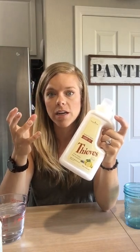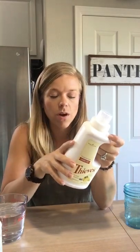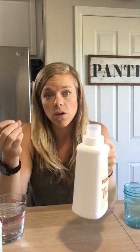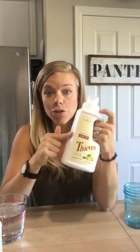One thing I love about Young Living is that everything is so concentrated. Even though it doesn't say you can dilute it on the directions, it is so thick and works so well that you can dilute it down and it still works amazingly. I'm going to show you how to get two bottles of Thieves laundry soap for the price of one.